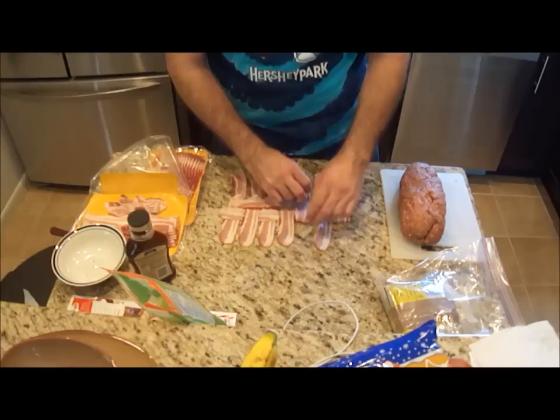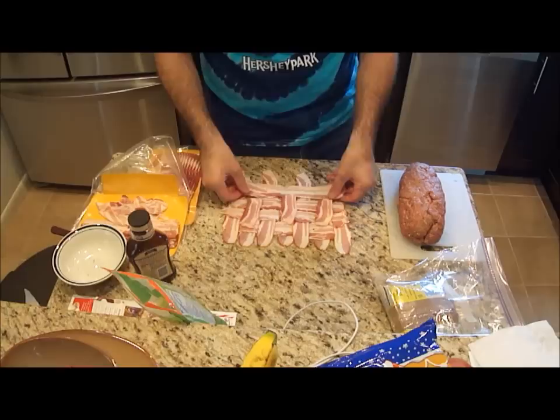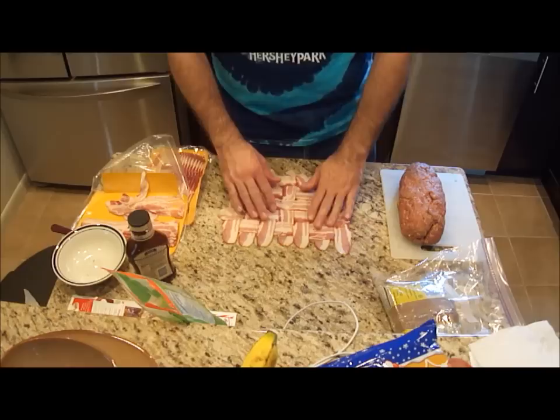This time I'm going to take the other bacon strips and fold them back, then do the exact same thing — put another piece down and fold it back. Now we have a pretty good basket weaving pattern of our bacon.